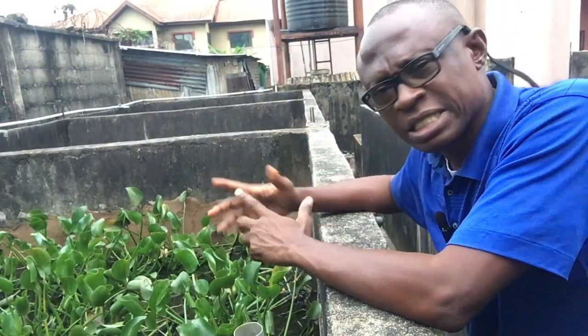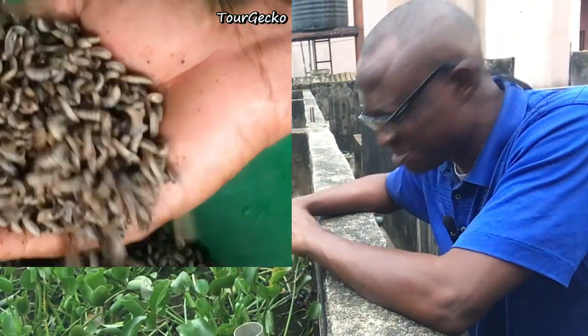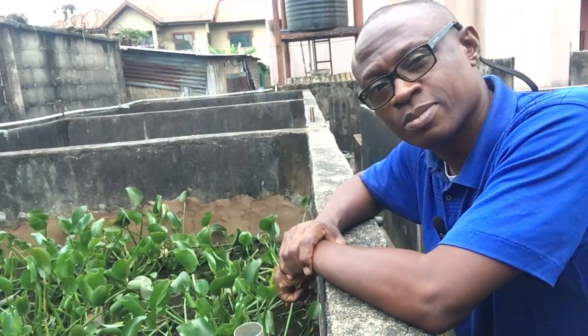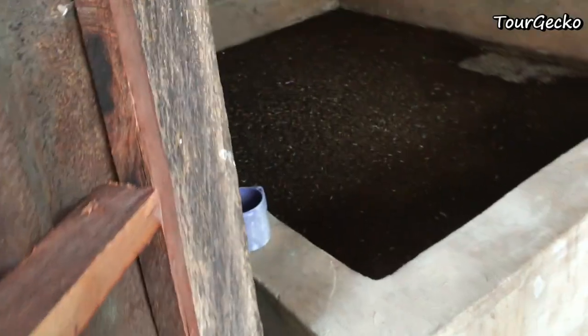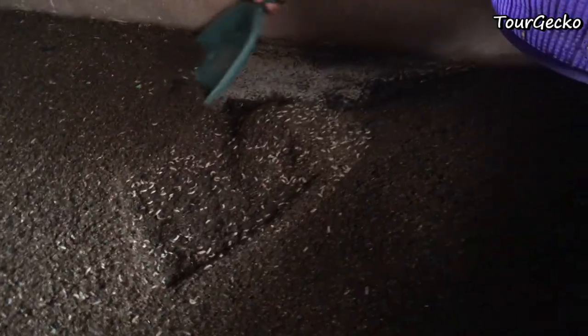You can do exclusive feeding with black soldier fly larvae. How much will it cost you? Comparatively, next to nothing. So you're cutting off a lot from your expenses and increasing your profit margin. That is why you should try out the larvae of black soldier flies — what we call edible maggots.